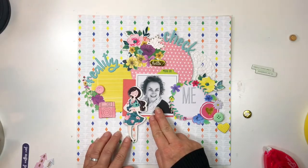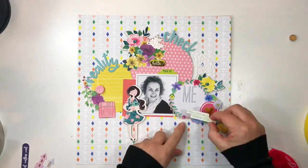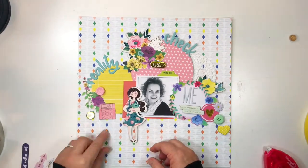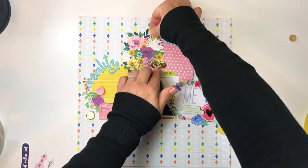Mixing my elements together with the die-cut ephemera, the chipboard, puffy stickers, and some really broad 3D buttons further helps that lovely layered 3D vibe which I'm trying to achieve with this page.